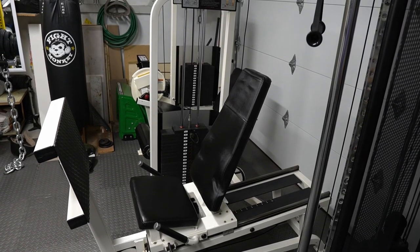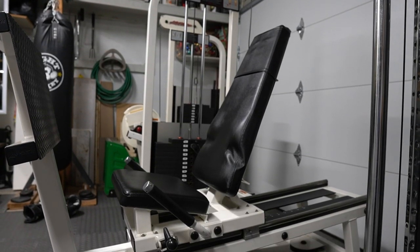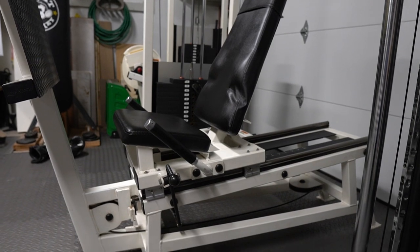The Leg Press by Life Fitness goes up to 395 pounds. You're able to do different exercises with wide or close grip stances. You're also able to do single leg and it is really adjustable.